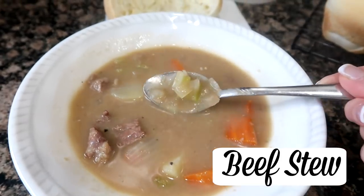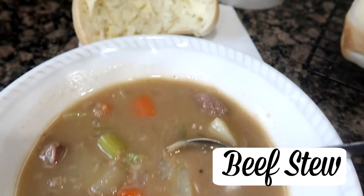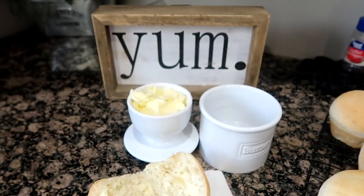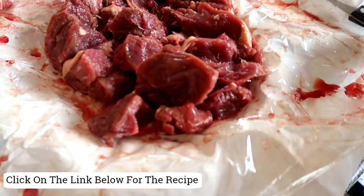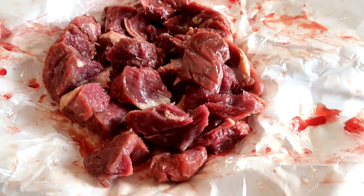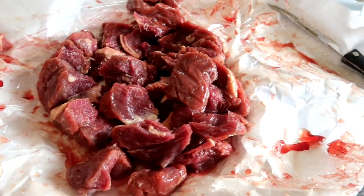Hello friends, welcome back to She's In Her Apron. Let's jump into some of the meals that we have had this week. Here's the beef stew meat I took out of the freezer. What I like to do is go in and take some of these really big pieces and just cut them down a little, and then I'm gonna brown them up with some flour and seasoning.